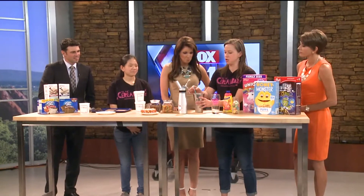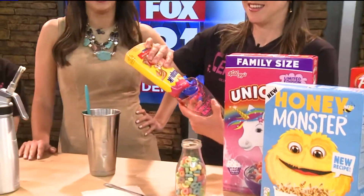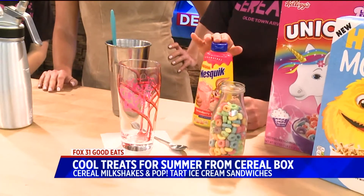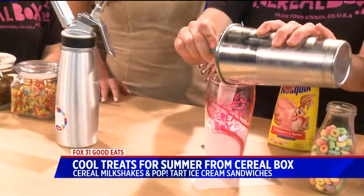We've got a few offerings on the menu. Today I'm going to make you what we call the Rainbow Bright. I wonder why it's called that, with the Fruit Loops there. The first thing we do is we line the glass with strawberry syrup for this one, or chocolate syrup for our Live La Vida Cocoa, and then we do our ice cream base.